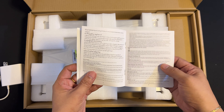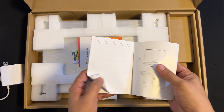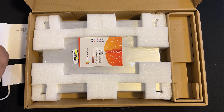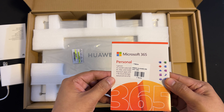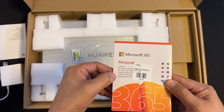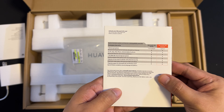Next, we have the Huawei Quick Start Guide. If you've got time, make sure to scan the quick start guide so that you will be properly informed. We also have a one-year free subscription of Microsoft Office. If you don't want to waste time setting it up, you can just approach the sales agent and they can actually do it for you for free.